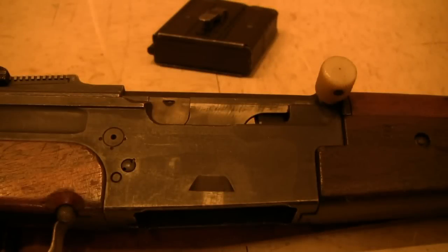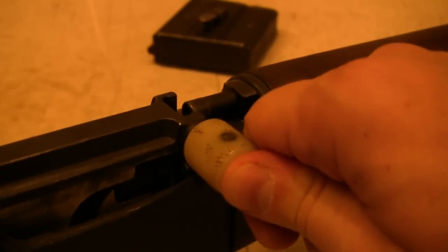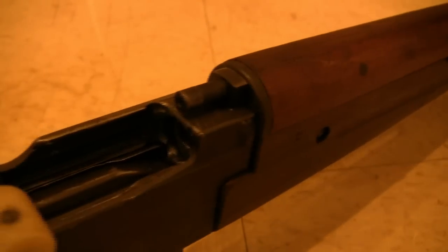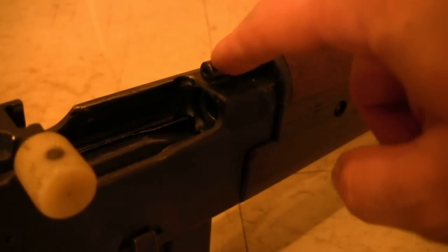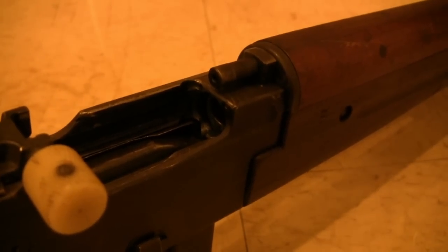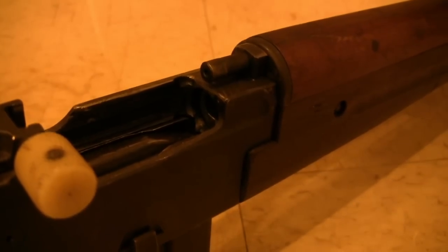The other relatively common gas impingement rifle other than the AR is the French MAS 44-49 family, also the 49-56. We have one of the 49s here, and you can see the same sort of system. It's a gas tube that comes straight out from the barrel — high velocity, high pressure gas from right here hits the front of the bolt face and pushes it back. This rifle also has a tilting bolt, so that when the carrier goes back it cams the bolt up and allows the rifle to unlock.